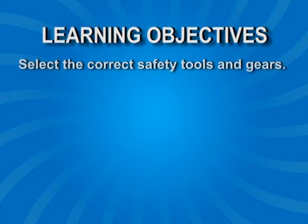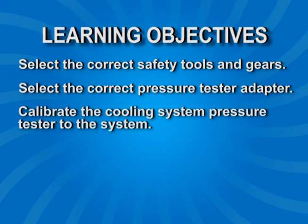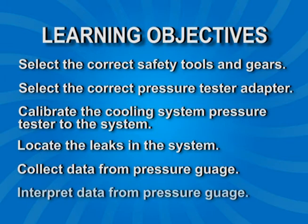At the end of this video, trainees should be able to: 1. Select the correct safety tools and gears. 2. Select the correct pressure tester adapter. 3. Calibrate the cooling system pressure tester to the system. 4. Locate the leaks in the system. 5. Collect data from the pressure gauge. 6. Interpret data from the pressure gauge.